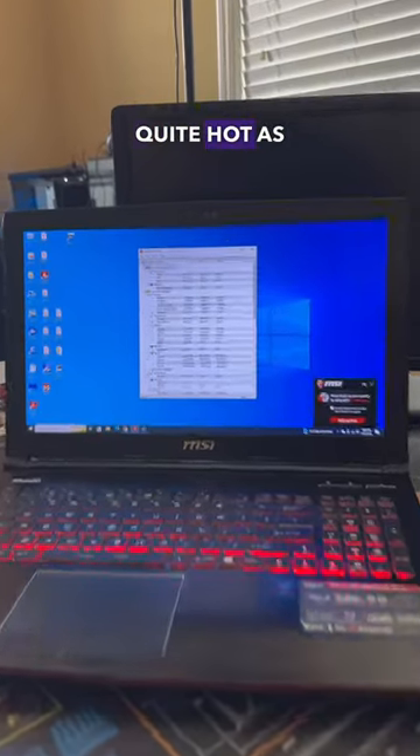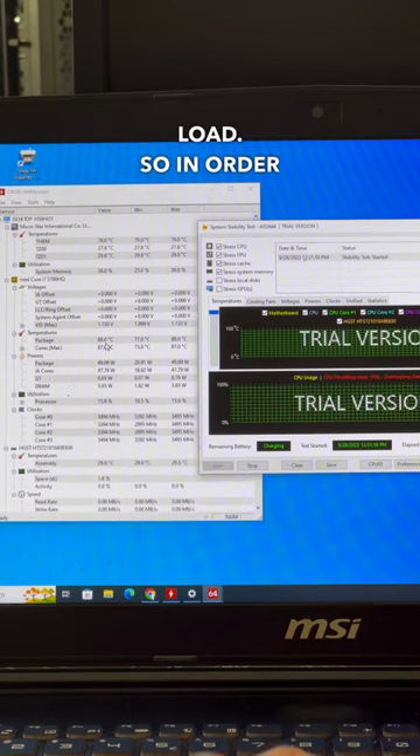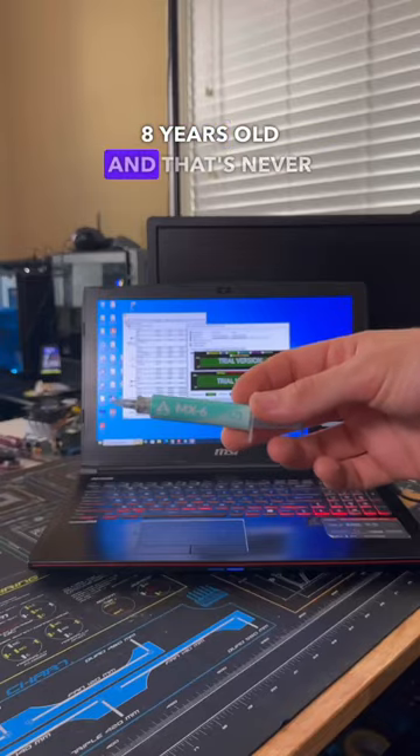This MSI gaming laptop runs quite hot — it idles in the 70s and instantly thermal throttles under any kind of load. In order to get this fixed, we're going to go ahead and repaste the CPU, as the system is about eight years old and that's never been done.